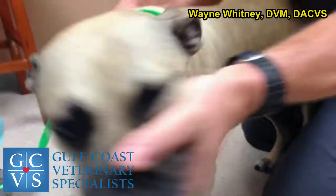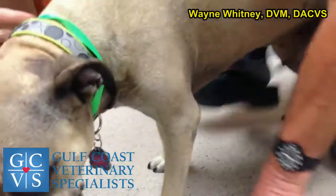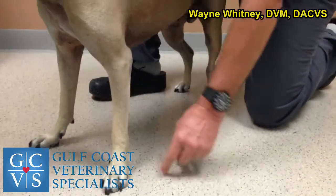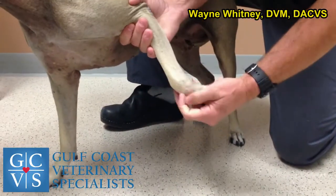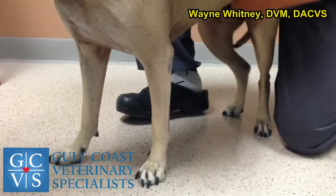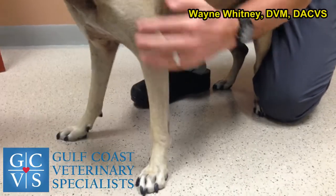I already know she's an elbow case, but check for resistance in the neck. For the front legs we do the same thing — palpate for asymmetry. Everything looks symmetrical. Go through the toe exam, check the bottom of the foot, check the toenails — all good. Then test range of motion and see if there's any difference left versus right, such as one ankle dropping more than the other.